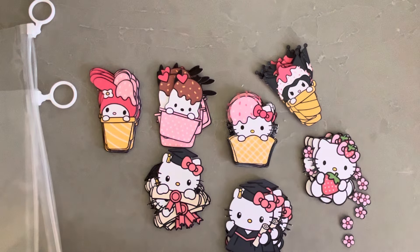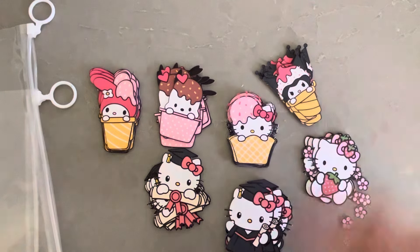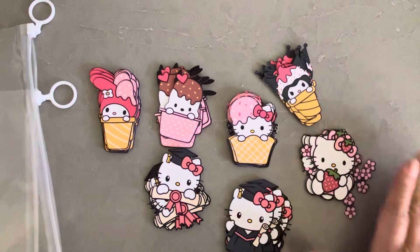Hey everyone, it's Jenny. I'm back with another Cricut print and cut project share — well, it's not really a project, sorry. I've been playing around with my Cricut and I'm getting used to it.